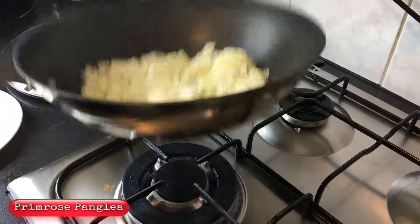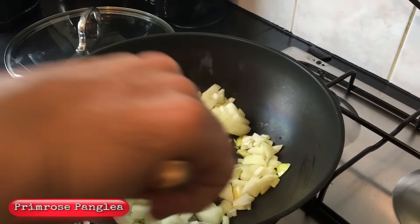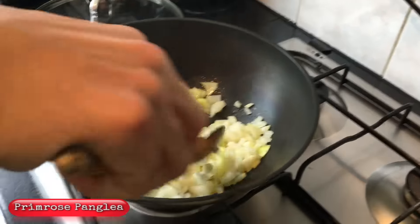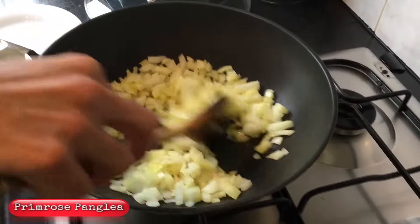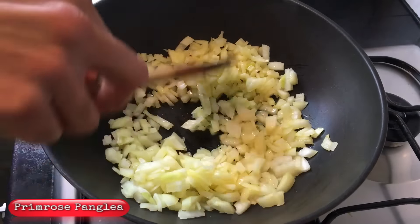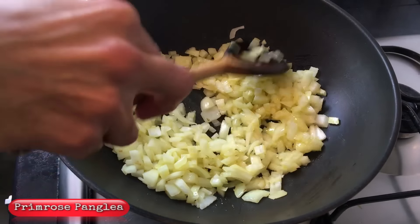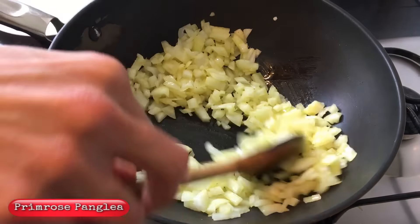So that was two and a half onions — just so you know the amount. I'm gonna turn the heat slightly down to about medium heat and we just want to make them golden brown.